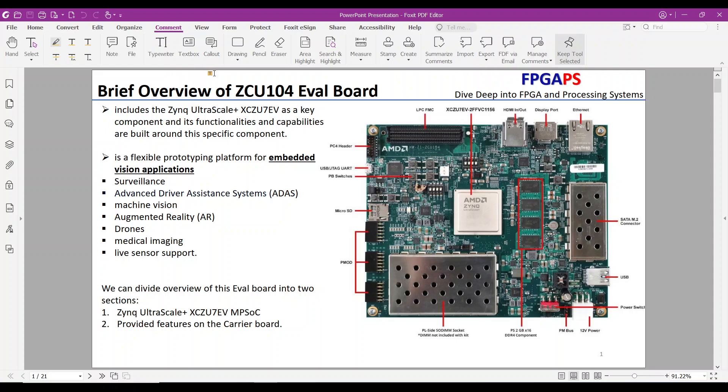Hello and welcome to the FPGA PS channel. Today we will provide a brief overview of the ZCU-104 Evaluation Board. This board features the Zynq Ultrascale Plus XCZU7EV as a key component, and its functionalities and capabilities revolve around this specific chip.